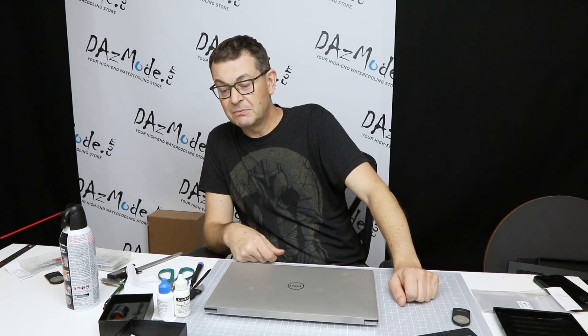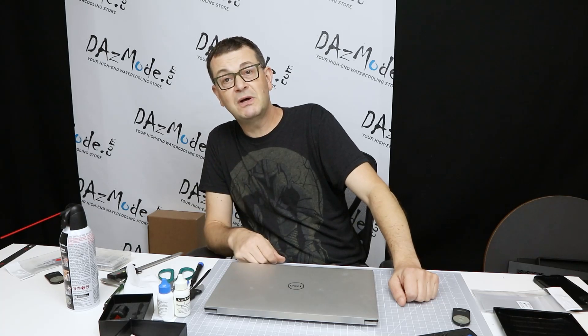Hopefully this will be helpful information for you. Maybe it will help you as well as it helped me. See you soon.